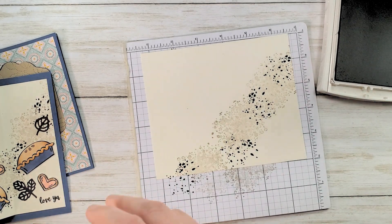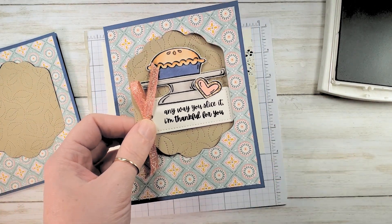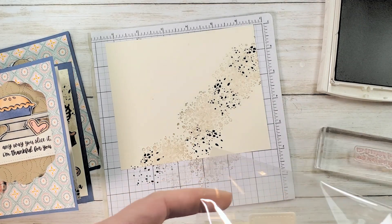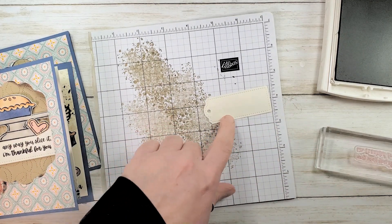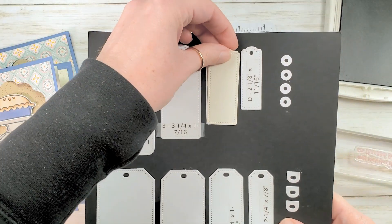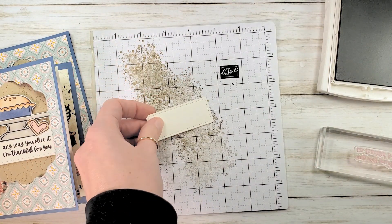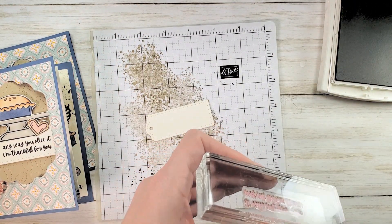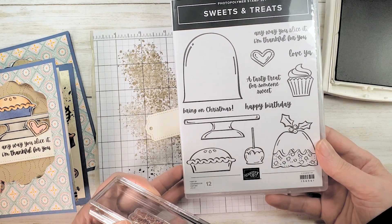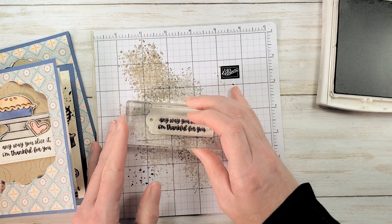Now we've got early espresso open. While that dries, we're going to stamp our greeting on a very vanilla tag. I've cut this very vanilla tag ahead of time using the TaylorMade tags dies — specifically the bracketed tags, the third largest, or second from smallest. Let's go ahead and stamp our sentiment: "any way you slice it, I'm thankful for you." We want it kind of centered right to left but low of center on the tag, so we can use up some of the vanilla space.